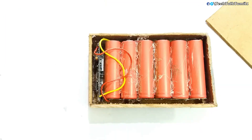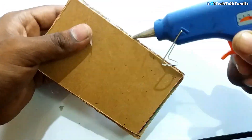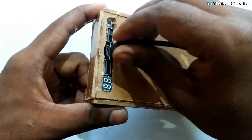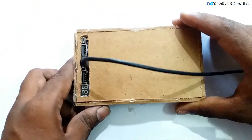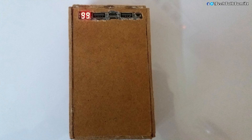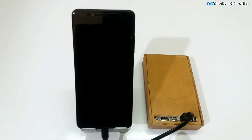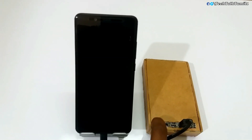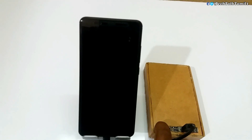If you want to fix it, I am going to use it. So this is the full charge. In the power bank, the Redmi Note 5 Pro is 4,000mAh. So this is the full charge.